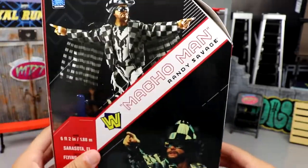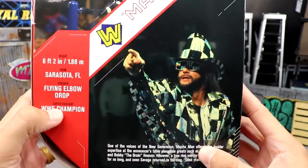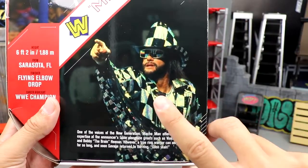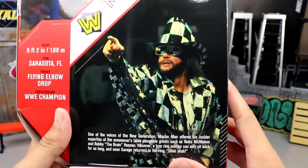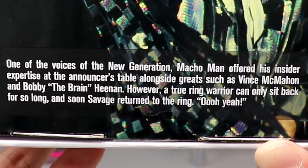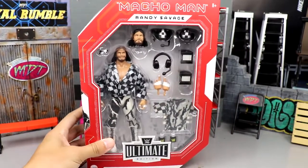On the back you get a shot of the figure, Macho Man Randy Savage, the block logo again, some bio, and another shot of the figure. Since it's supposed to be iridescent and it's just black and white instead, I feel like that's going to take away from the figure a little. But if you want to read the little bio you can do so. That is our packaging for Macho Man Randy Savage — let's crack him out.